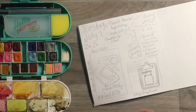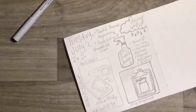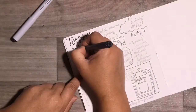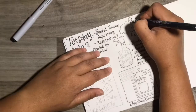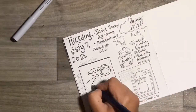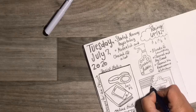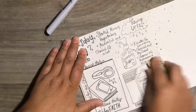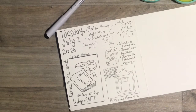I'm going to speed this up now and I will come back right before I'm done. Okay, so I've got it inked, erased all the pencil lines, and now I'm getting ready to start with watercolor.